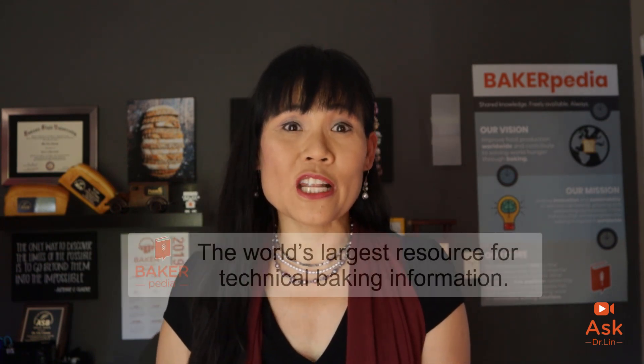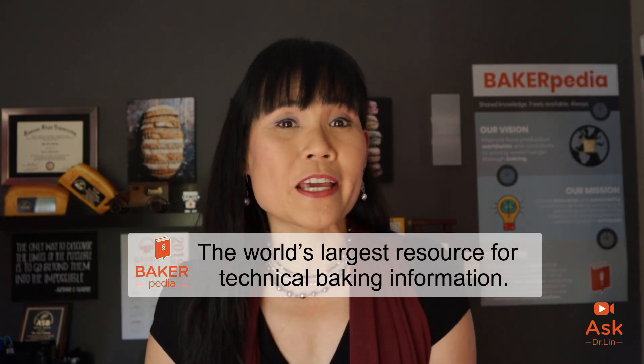Hi everyone, welcome to the Ask Dr. Lin show where I answer questions from bakers that appear on the comment sections in Bakerpedia. Many of you are watching this because you've probably done a search on Google and found us because we keep appearing on the first page of Google. So thank you for joining me today. I am Dr. Lin from Bakerpedia, the world's largest resource for technical baking information.